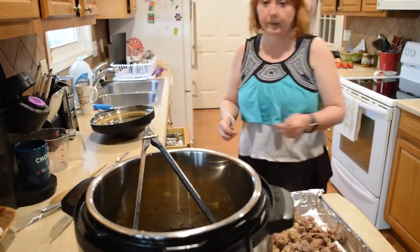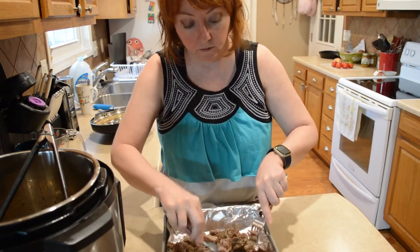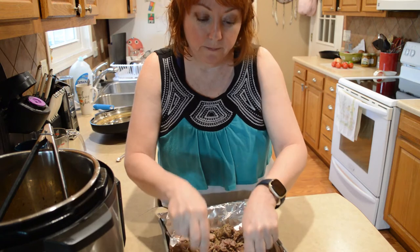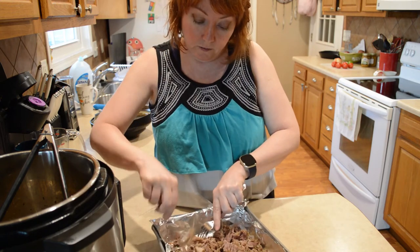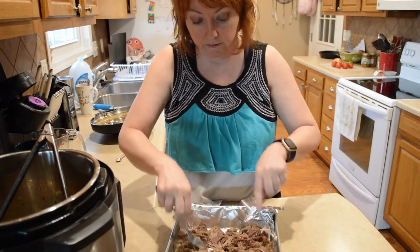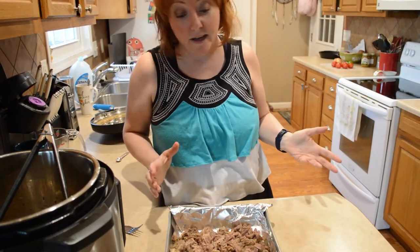I'm just going to crisp this up a little bit. You don't have to — you can make wraps or whatever you want without doing that — but it seems to be a popular thing. A lot of people like to have it crispy, and I've noticed when we go to a Mexican restaurant a lot of times they have that little crispness too. So we're going to do that as well. All it is is we've got the broiler turned on and we're going to put it in there for two, maybe three minutes and that'll be all there is to it.